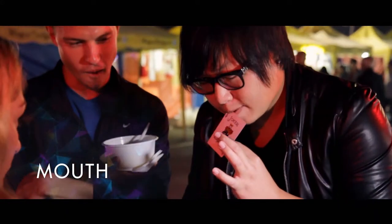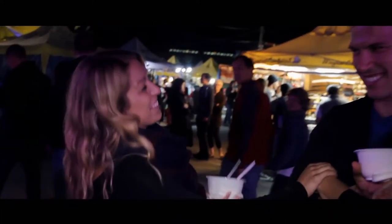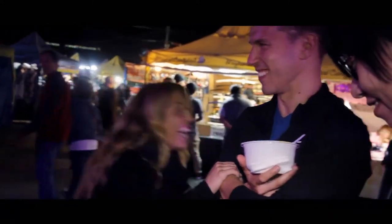Mouth is a new direction of a classic technique that allows this piece to stand on its own. You can perform this piece completely surrounded. Oh! Oh my god! You should never put a joker in your neck. What the f**k is going on? Oh my god!